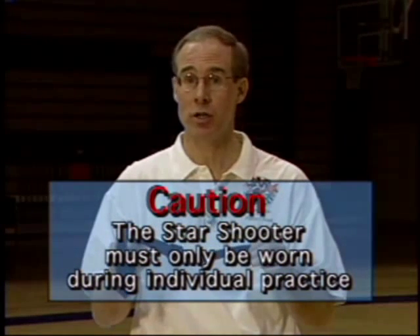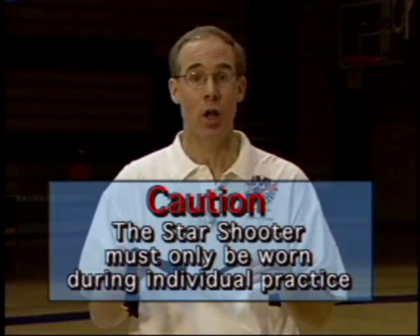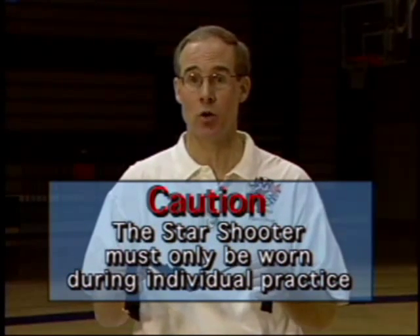As a word of caution, it must only be used during individual practice — never in games or scrimmages, not even one-on-one. This could result in serious hand or arm injuries.